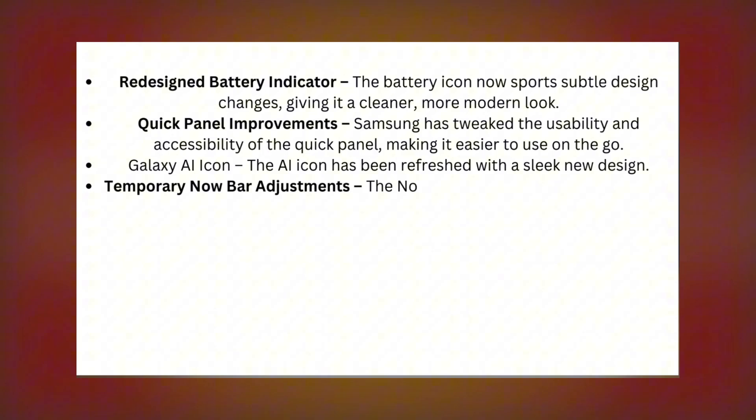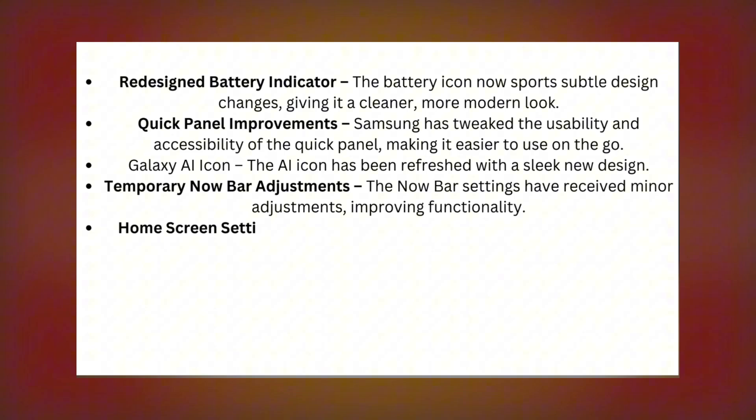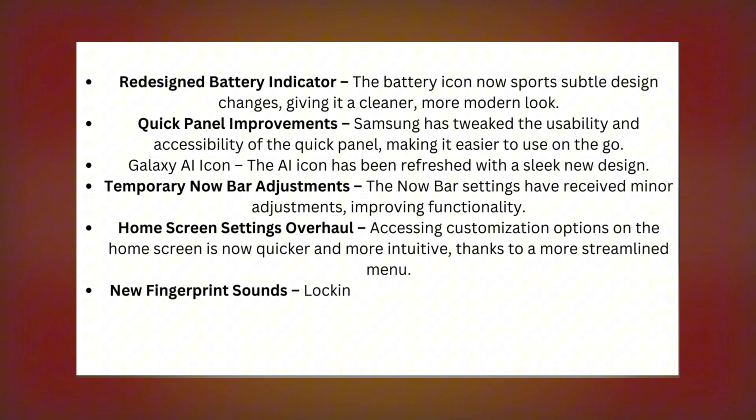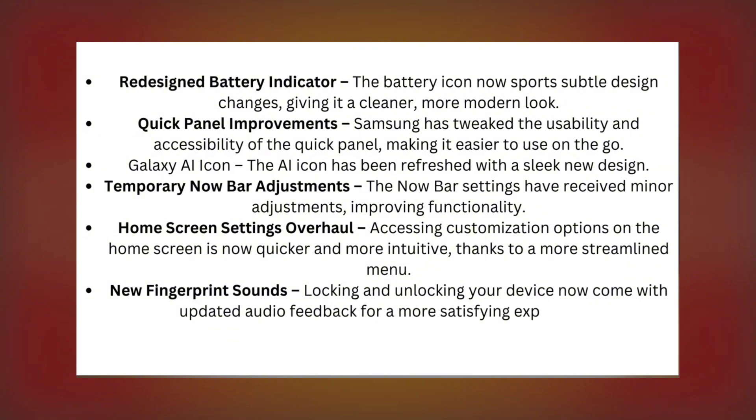The Now Bar settings have received minor adjustments, improving functionality. Accessing customization options on the home screen is now quicker and more intuitive, thanks to a more streamlined menu. New fingerprint sounds mean locking and unlocking your device now come with updated audio feedback for a more satisfying experience.